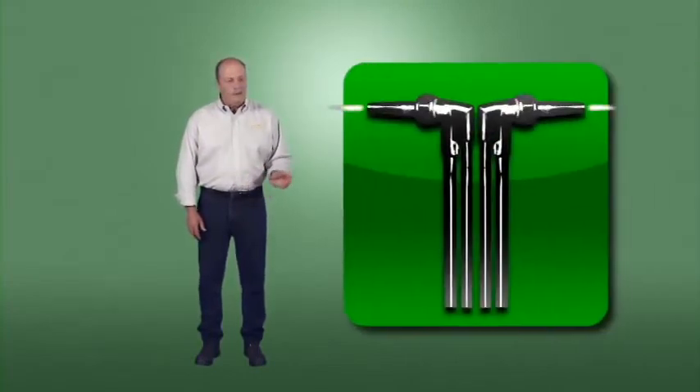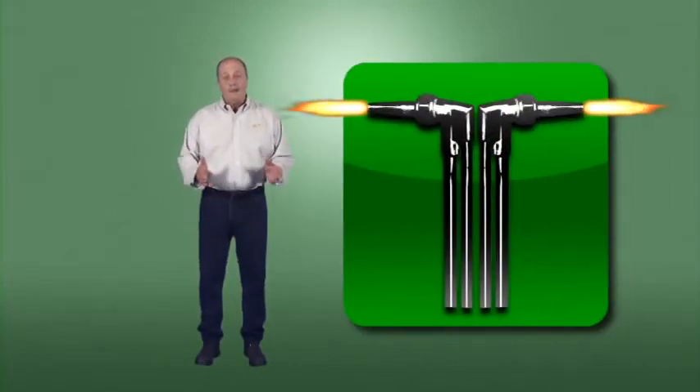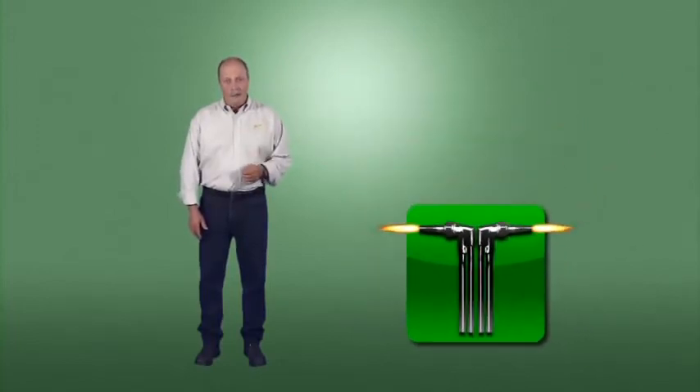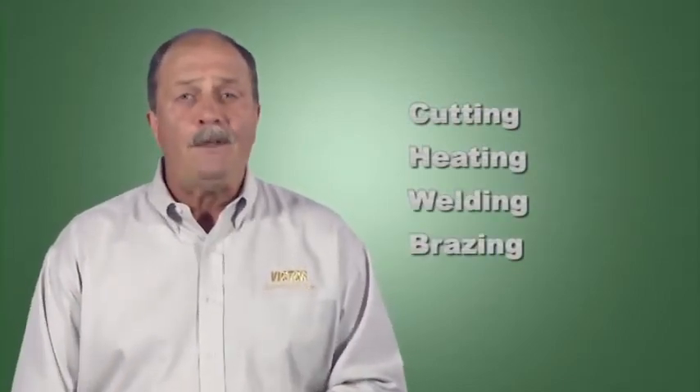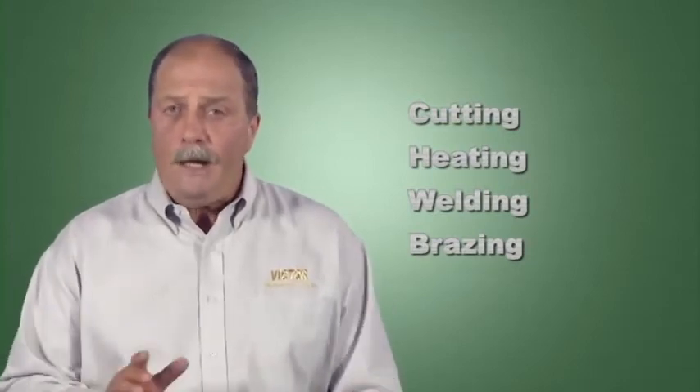Victor has gathered additional material to support this video. When you see the torch tip icon, look for additional training material on this DVD as well as in your training kit. The four most common OxyFuel processes are cutting, heating, welding, and brazing. The technology fundamentals and safety principles apply equally to each of these processes.